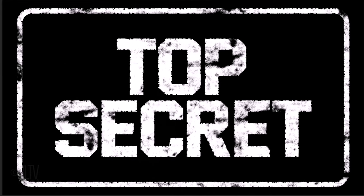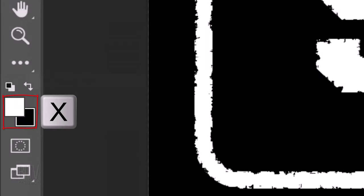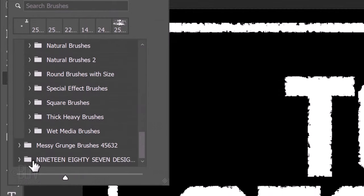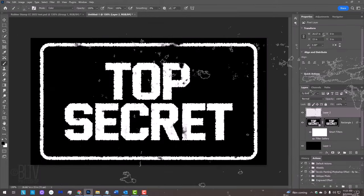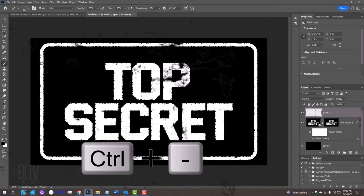Next, we'll add a grungy texture to our stamp. Make a new layer and open your Brush Tool. Invert the colors so black is our foreground color. After you install the set of brushes I provided, open the Brush Picker and scroll to the bottom of the list. Open the 1987 Design Grunge 2012 folder and click the dsc1561.nef brush, which is 1500 pixels in size. Click your brush over various areas. If you need more room, zoom out by pressing Ctrl or Cmd and the minus key.